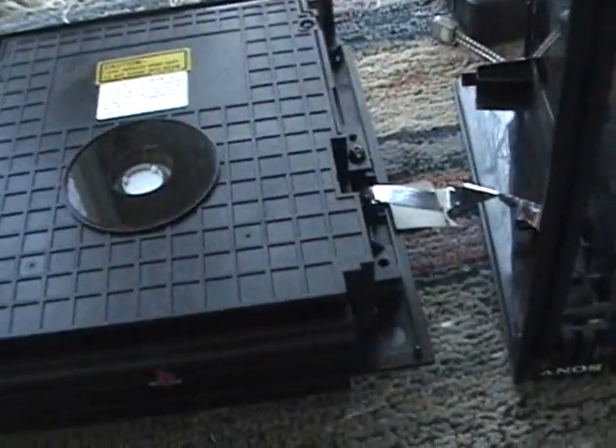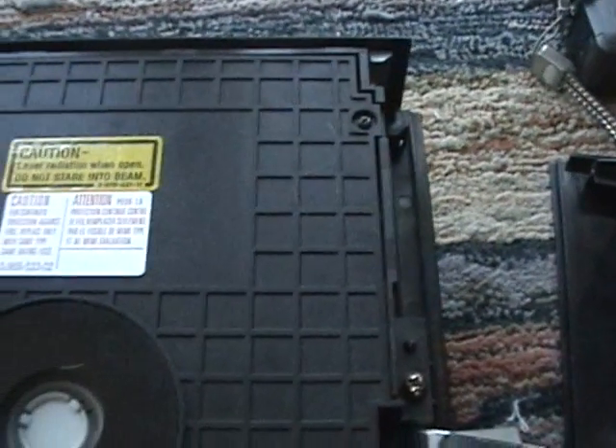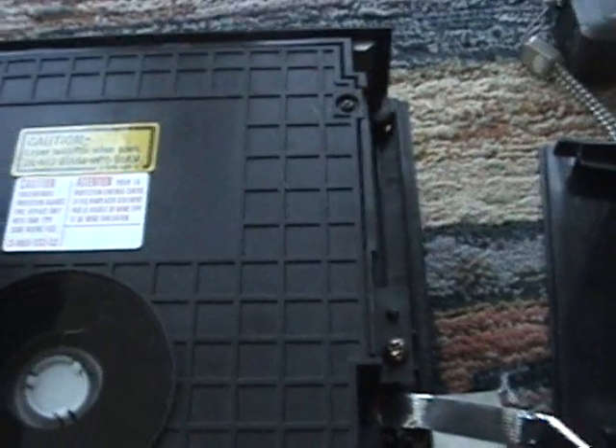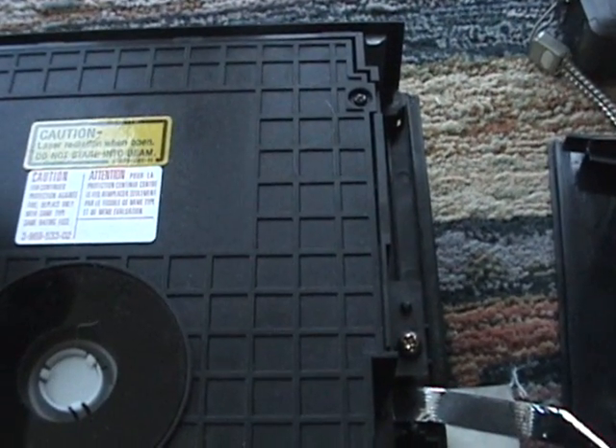Now, when you open it, don't yank it off, because you could tear this off. So anyway, these are smaller screws on this, on the CD base. I only got four minutes left on this thing, so I'll just pause it for a sec.